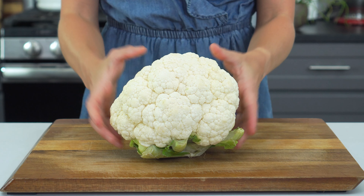One of the best things about this cauliflower potato salad is that you can prep it ahead of time, just like with the traditional recipe.